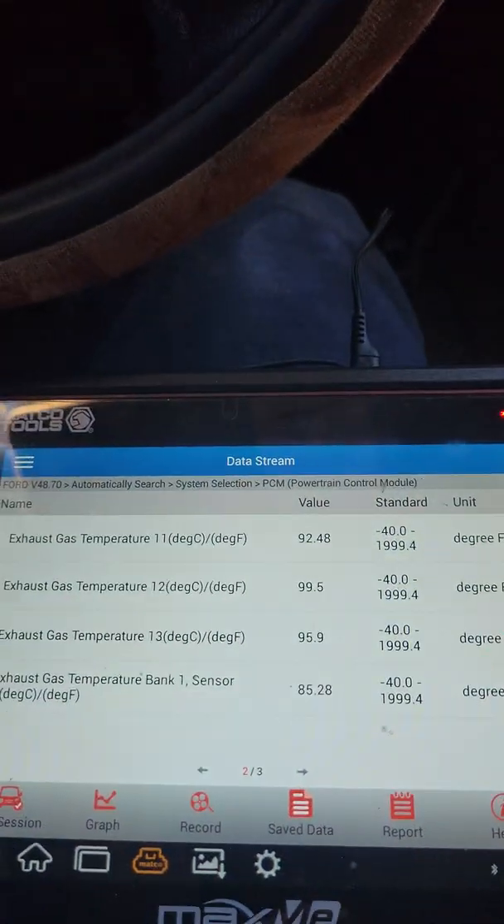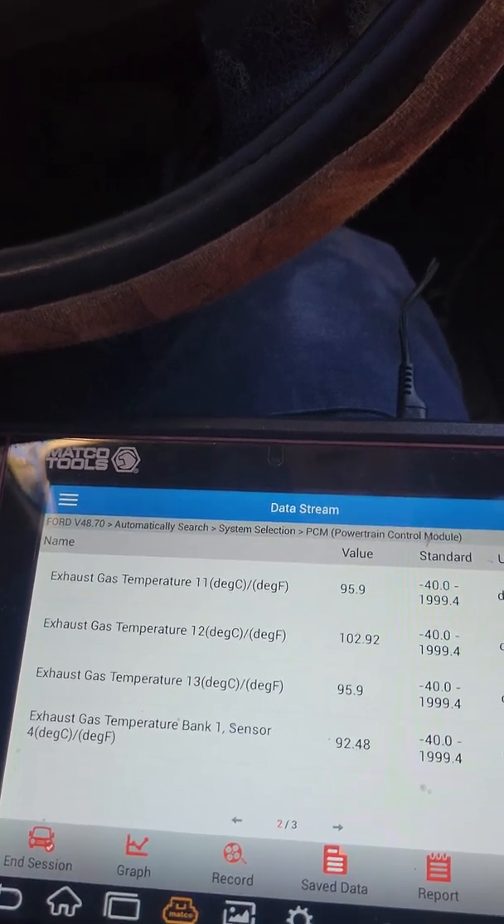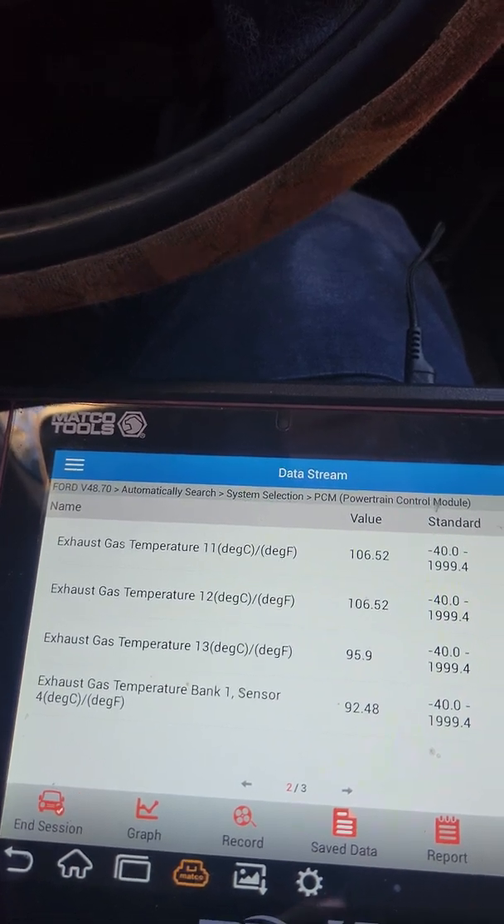But here we go you guys. I'm going to go ahead and rev it up to 1500, 2000 RPM — somewhere around there. And I'm going to wait till that reaches 190 degrees. And then the next process, the next steps will be taken.